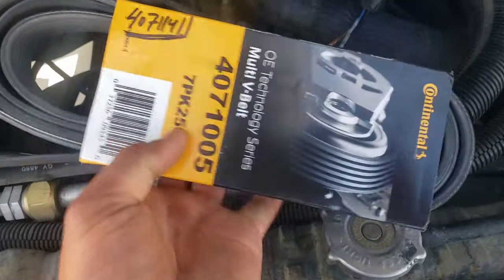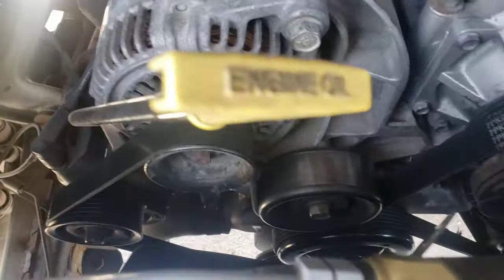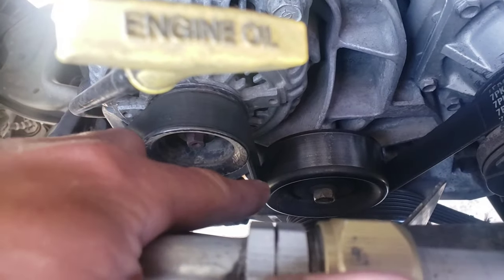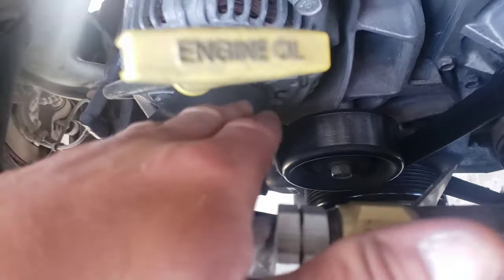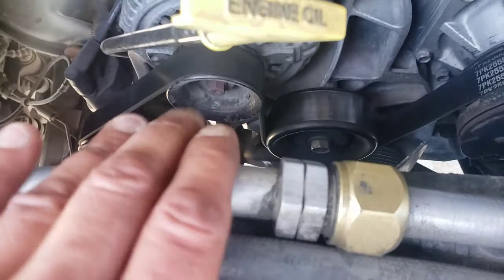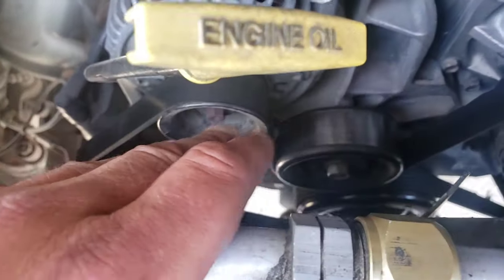Whoever did this ghetto-rigged it. Anyway, here's my serpentine belt — for a Dodge Ram 3500, the big boy engine, multi-V belt for the air conditioner model, even though my air conditioner doesn't work. My configuration is pretty much the same as that big truck I worked on. The engine's hot, so be careful where you touch. I'll put on gloves — the radiator is kind of hot and some of that stuff in there might be hot too.